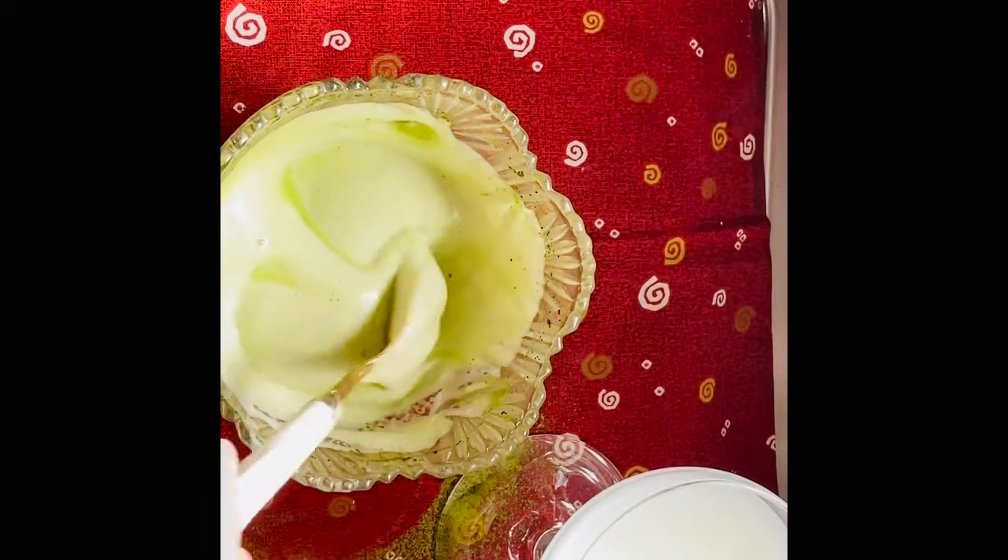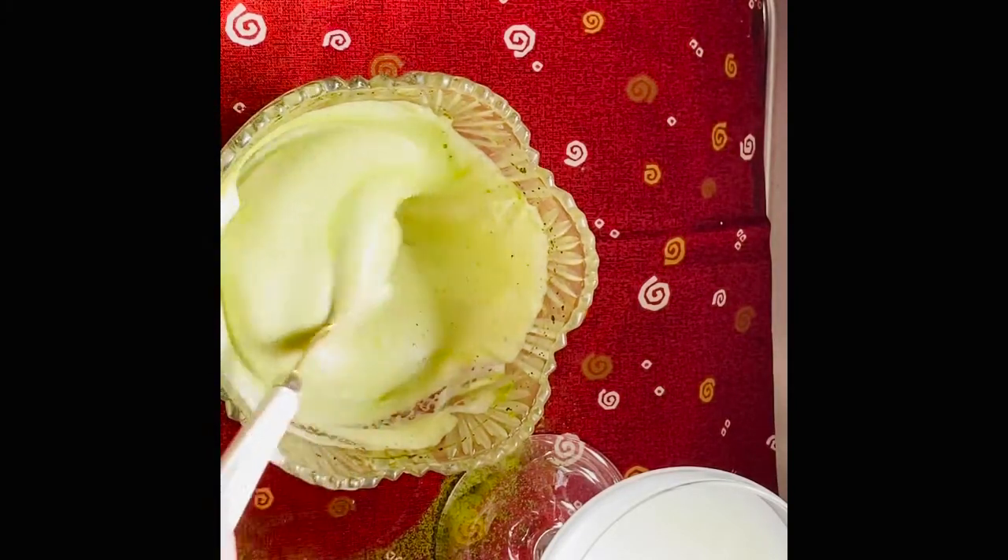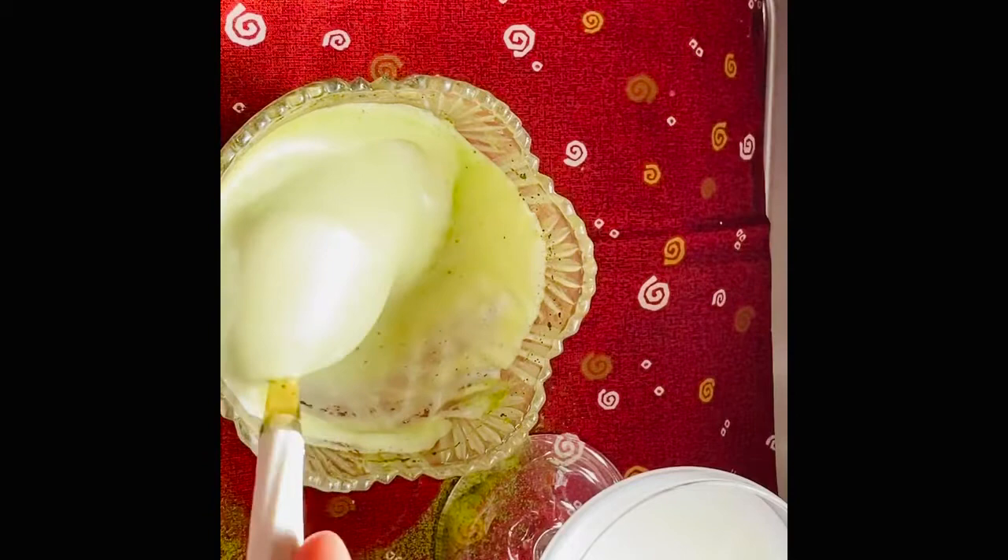Hot water. Bago natin i-fold, magpalalabas itong green na kulay ng matcha.